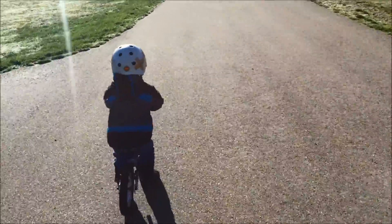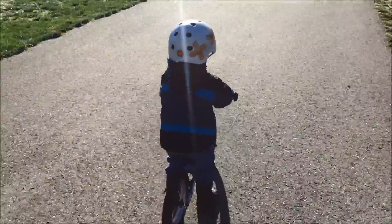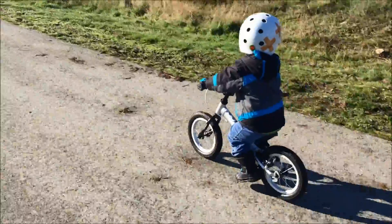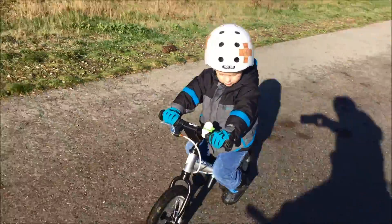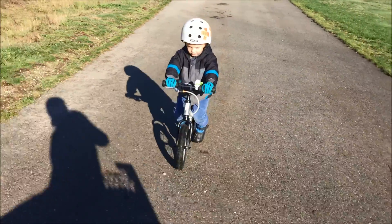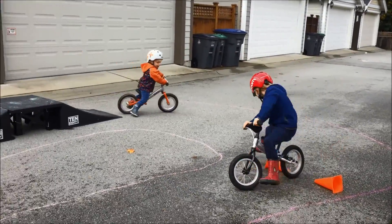However, the brake mount is on top of the chainstays, which causes problems for kids who like to rest their feet on the stays — the brake is actually initiated if they try to rest their feet. Inversing the brake mounts like the Womb, Isla, and Spahn would improve this bike and possibly push it up to a top pick for us.